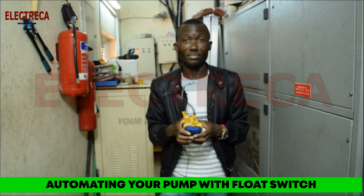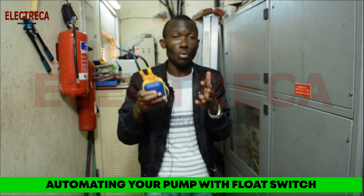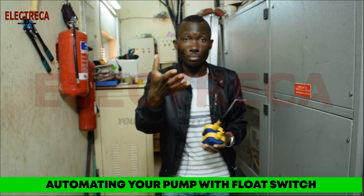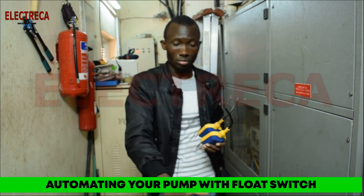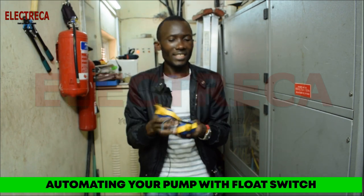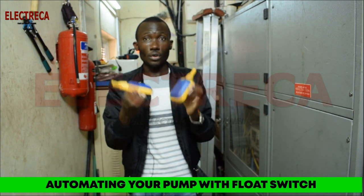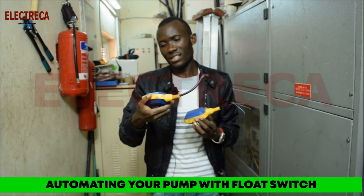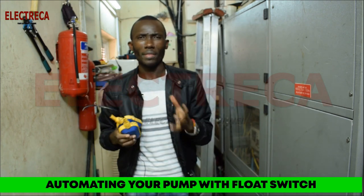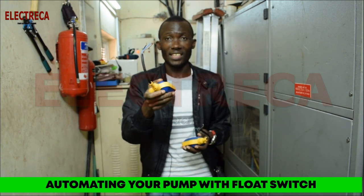These are great for boreholes, well pumps, and surface pumps — the ones you use to pump water from your ground tank to your overhead tank. They are just good switches for control. They have a rating of around 15 amps.